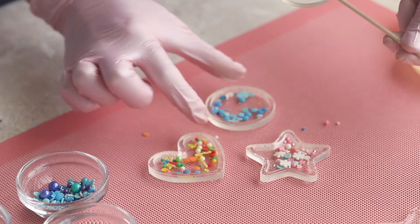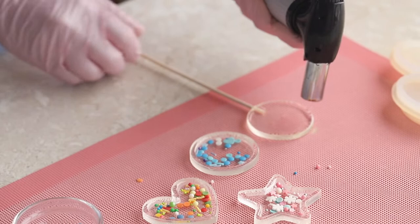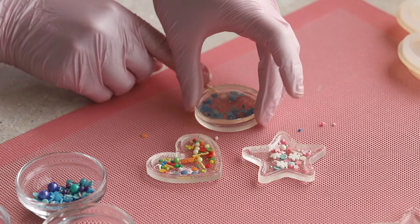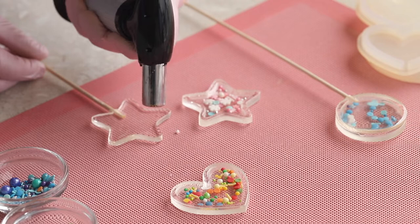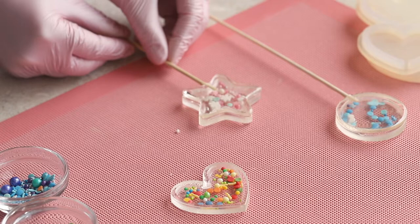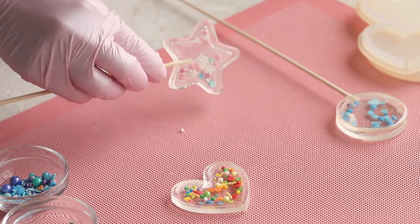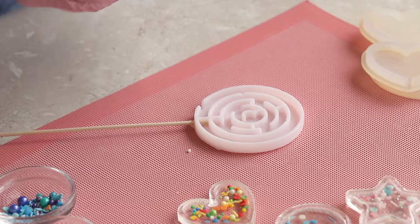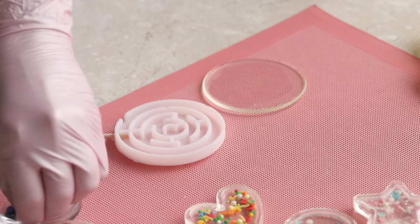It's much more convenient to assemble the lollipop when the stick gets inserted into the lid of the lollipop and not the bottom. This way, you will be able to line up the two parts evenly, so pay attention to this. With the maize mold, the stick can be inserted only into the bottom part of the lollipop, so it's not very convenient to connect the two parts.